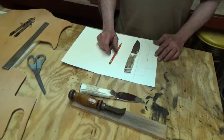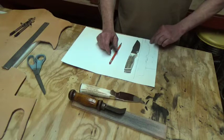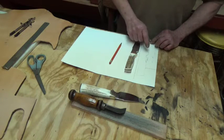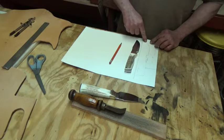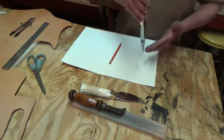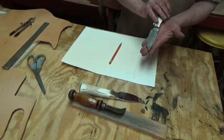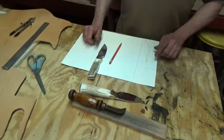Another thing the welt does: it's going to be a third layer and it's going to protect the stitching from the cutting edge. The other thing a welt does is add stiffness and strength so the sheath won't flex so much. So if you happen to fall and bend it, the knife is not liable to come through the sheath at the point, because it simply won't bend enough to allow that. So yeah, it's a pretty important piece.